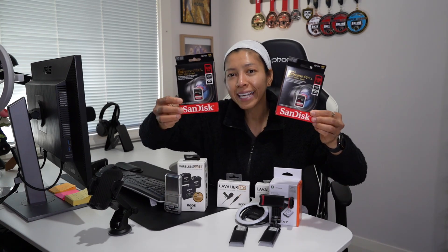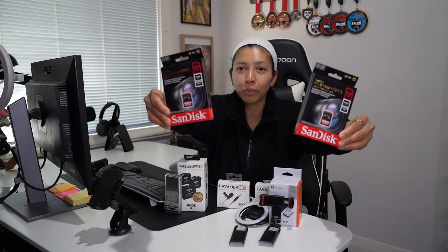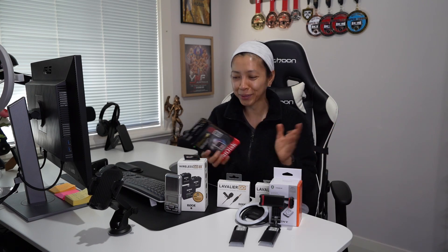It will not work if we don't have memory cards. I bought two 128GB cards each. When you're vlogging, taking photos and videos, it will consume a lot of memory, so we have all those memories to keep and decide which ones we're going to use.